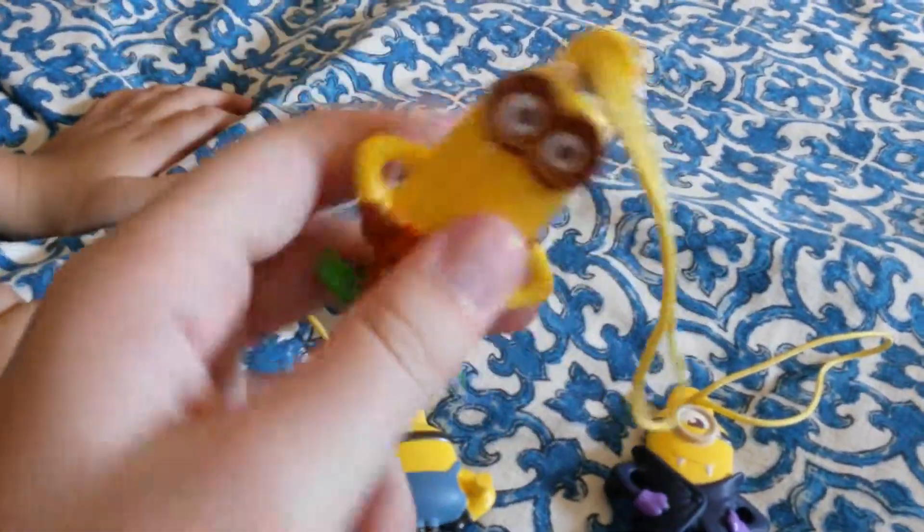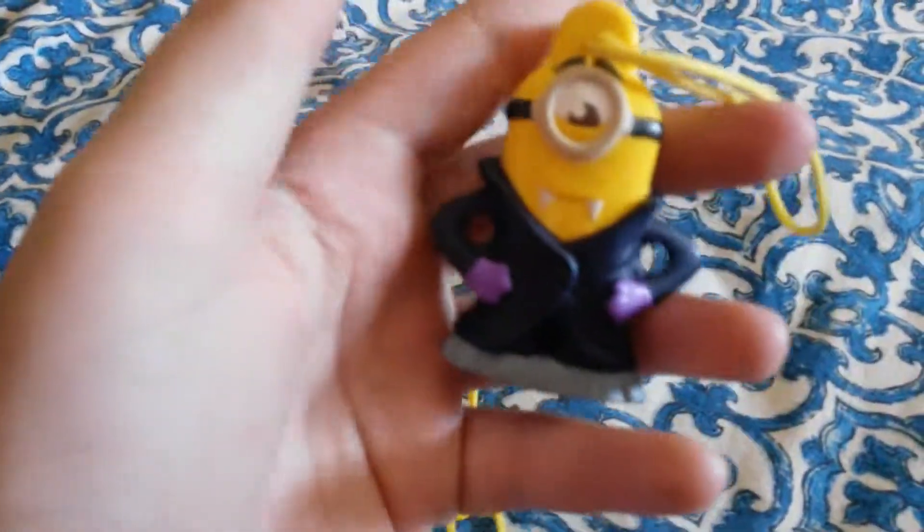He also has the little peg. They're all keychains, I should say too.